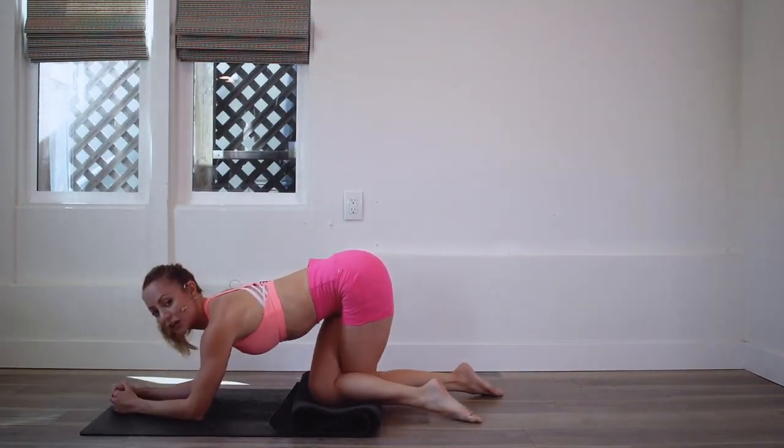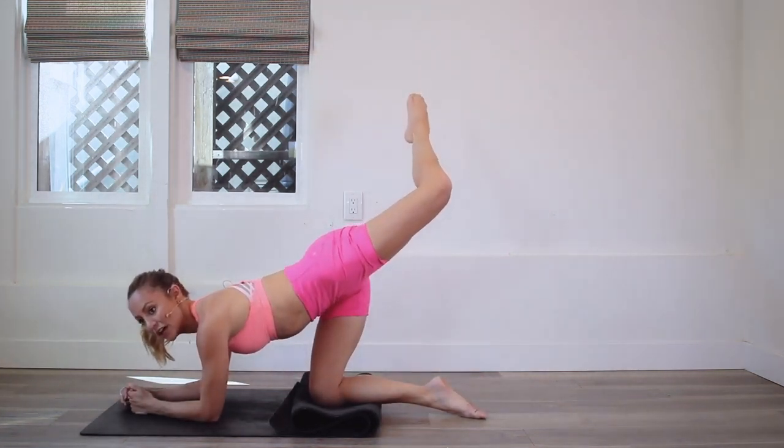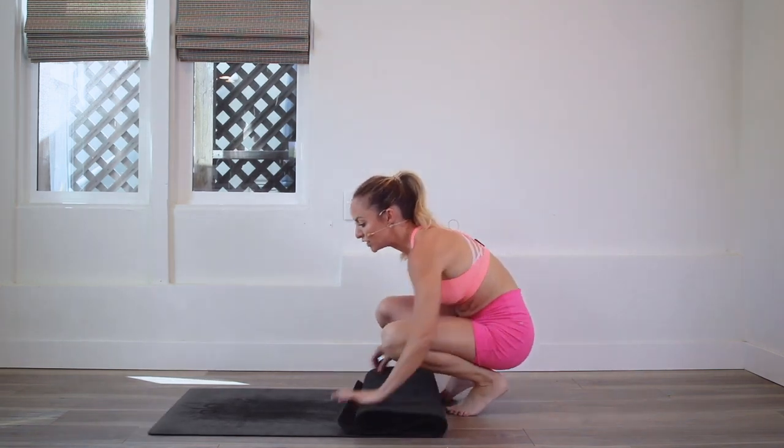That knee is crossed behind. We're going to come into an attitude position, so we're going to lift up. Attitude — toe is pointed, and it's a little bent position turned out. That's all we're going to do.